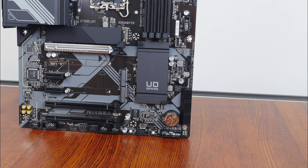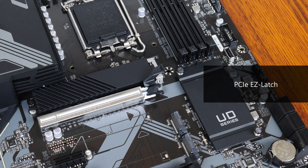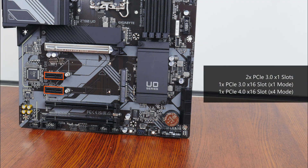In terms of expansion slots, the Z790 UD comes with a single PCIe 5.0 x16 slot for a graphics card, where the slot comes with the Ultra Durable Armor feature that reinforces the slot against heavy graphics cards. The slot also sports the PCIe Easy Latch feature — an oversized graphics card retention tab that allows you to remove a graphics card from the motherboard in a completed PC build with ease. We also get two PCIe 3.0 x1 slots, a PCIe 3.0 x16 slot that operates at x1 mode, and a PCIe 4.0 x16 slot that operates at x4 mode.